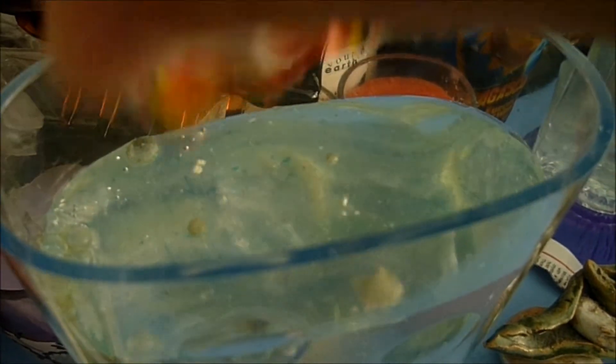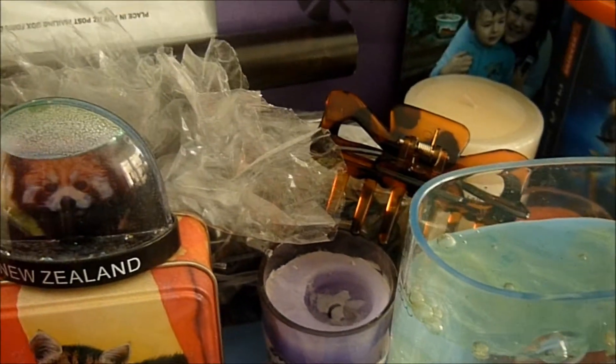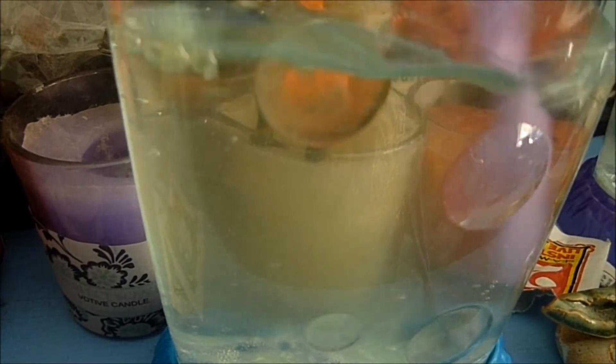I also want you to place your bets on which tribe is going to be better off - Purple or Blue. Particularly the Blue Tribe - they had a very lumpy thing of eggs, which was very odd. I haven't seen that before.